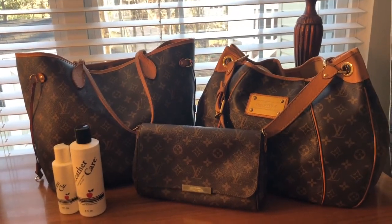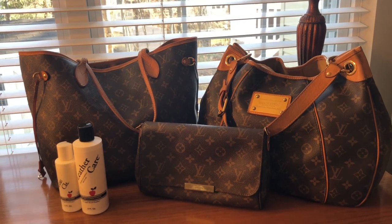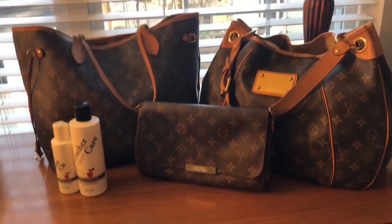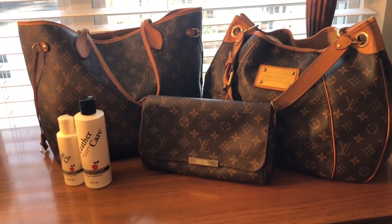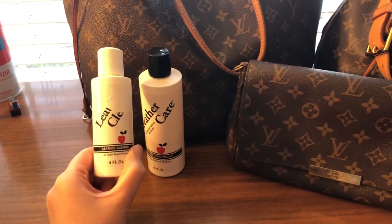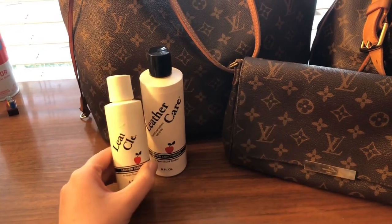Let me show you the bags I'm going to be cleaning in this video. Here are the three bags: I have my Neverfull MM, my Galliera PM, and my Favorite MM. These are the two products I'm going to be using — this is the Apple brand leather cleaner and this is their leather conditioner.